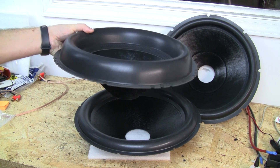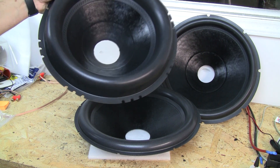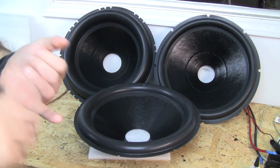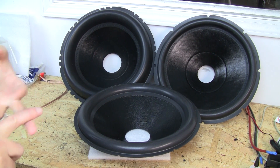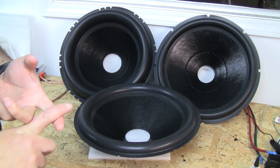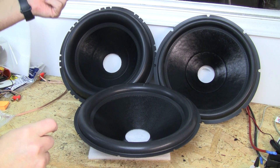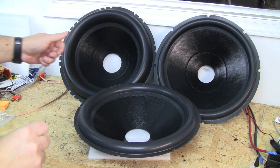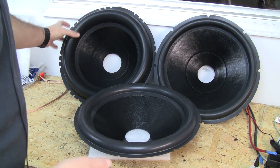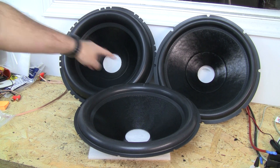Now this one is what Sundown Audio calls a mega roll surround. This is something that you would find on their Team Neo, the original Team Ferrite, ZV5, ZV4, Armagird, Armagird V2. Some Yolo musicals might have a similar roll to that. This is 11.875 inches apex to apex.